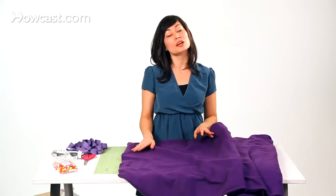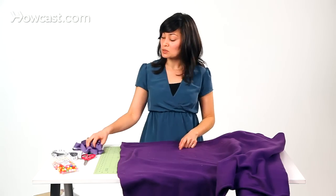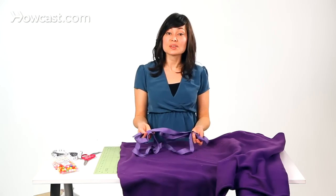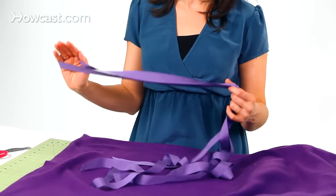Today we're using fleece. Fleece is a really great fabric to use — it won't fray, so you don't have to worry about finishing any of the ends. In addition to fabric, we'll also need ribbon. The ribbon is going to be the tie for the cape. You'll need a couple of yards; it's always good to have more than less.